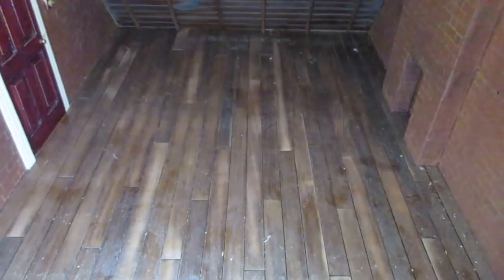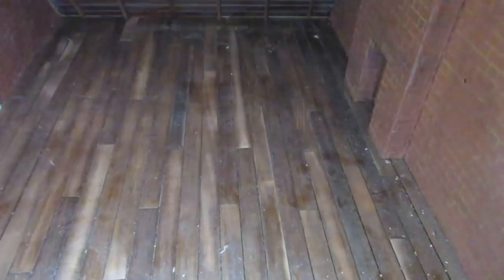For this I did use varnish rather than wood dye, which I actually used to use before I discovered wood dye. But wood dye is a lot easier to apply, it dries quicker, and it's easier to clean your brushes, so I do actually prefer wood dye to varnish. But like I say, for this room I did use varnish.